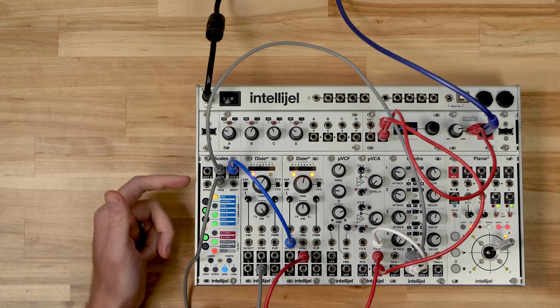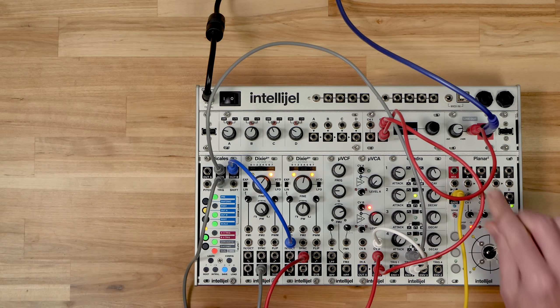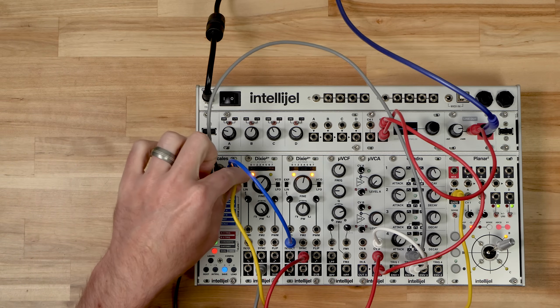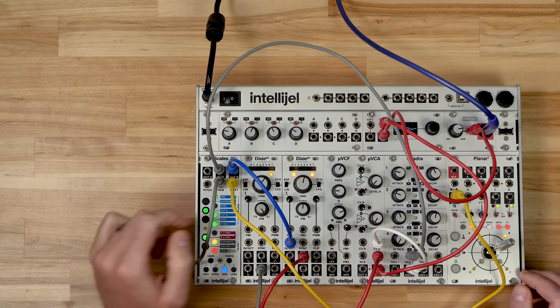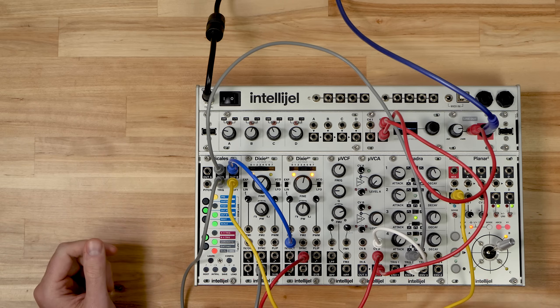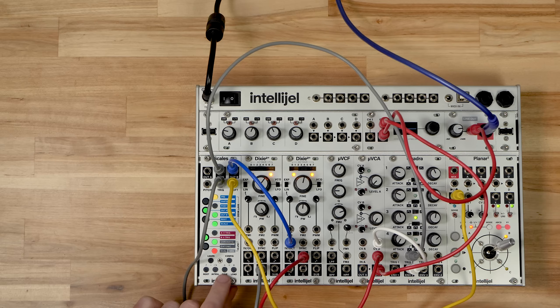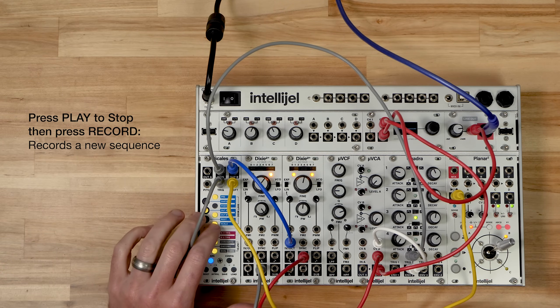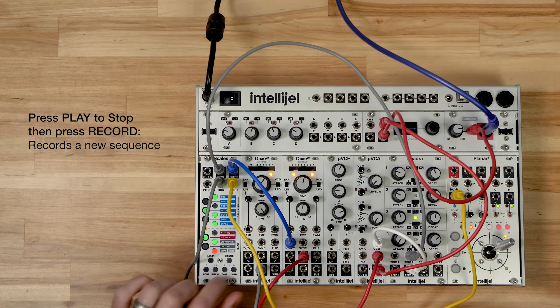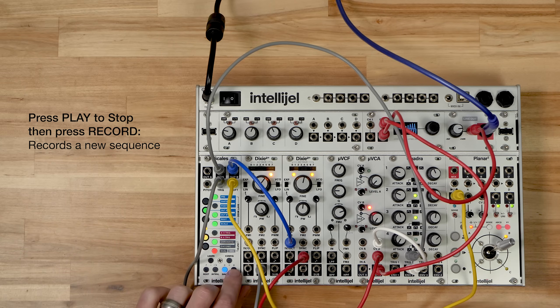Another thing that's changed in sequencer mode is the shift input now acts as a reset. If we connect the gate output from Planar to the shift input, we can reset the sequence by sending a gate there. You can also stop the sequence by pressing play. If you stop it by pressing play and then record something, it clears the previous sequence and creates a new one.